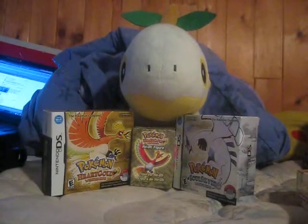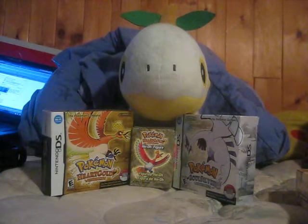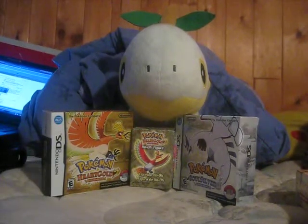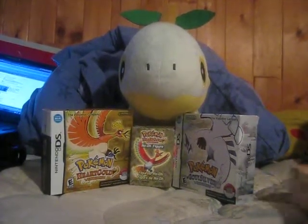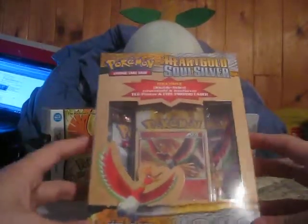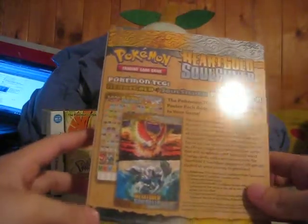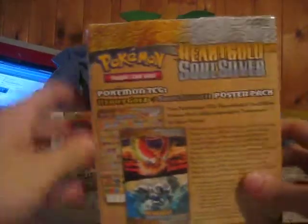Hey guys, it's Grass from Water and Grass. Water's not with me right now, she's at home. So I'm actually doing this video by myself. I picked up a HeartGold SoulSilver poster pack. It's pretty nice — I really like the promo on this so I'm hoping I get something good and start opening it.